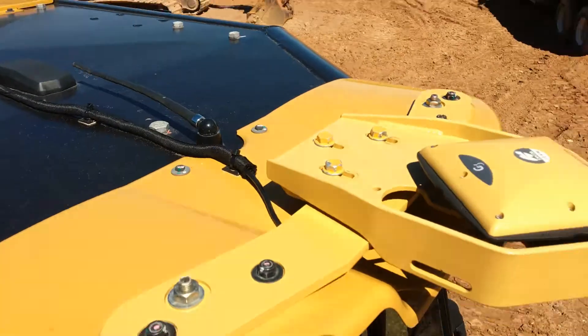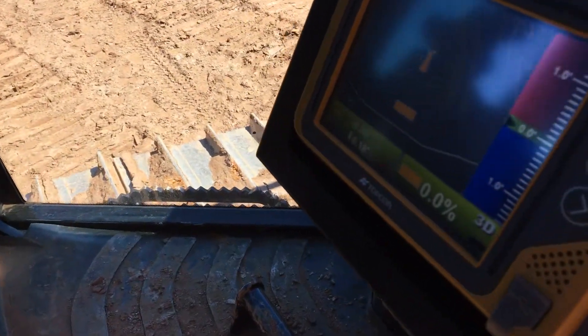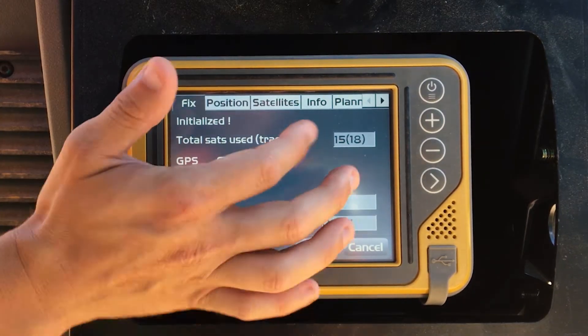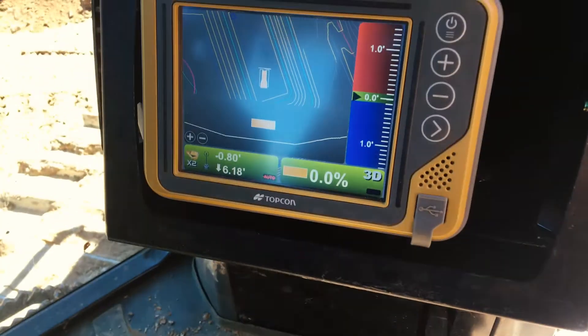Some of the functionality on the machine: you're able to steer to align, set offsets, set vertical offsets for sub-bases, rocks, stone, stuff like that. You can run the entire job from inside the dozer using the friendly interface of the TopCon system. You can run in automatics, or you can set indicate bars which allow your operator to see where his cut and fill is as he drives throughout the job.